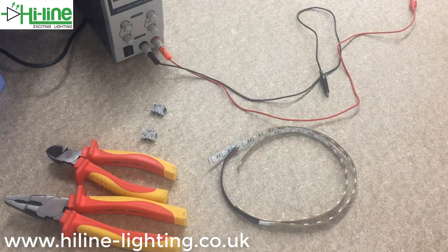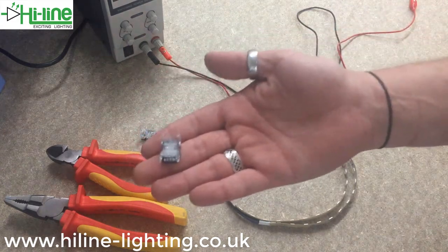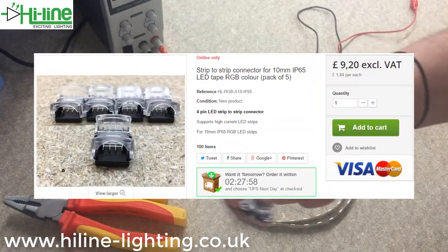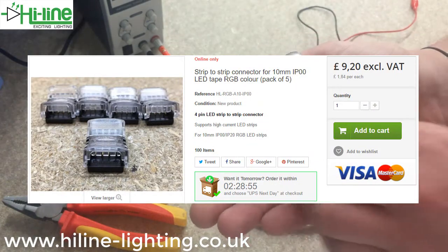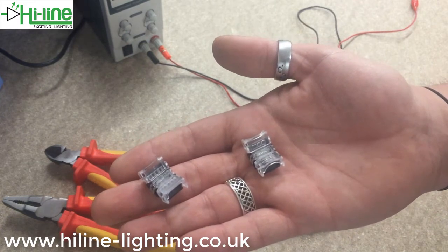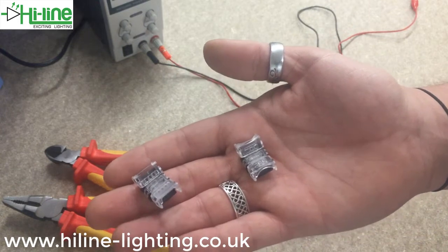Today in this video I'm going to be showing you our new Highline 4-pin strip-to-strip 10mm connectors. We stock these in both IP65, the splash-proof version, and also in IP00, the non-waterproof version. Remember your connectors need to match up with the IP rating of your LED strip. A couple of brilliant things about these connectors is that they're really easy to use — there's no soldering required whatsoever.